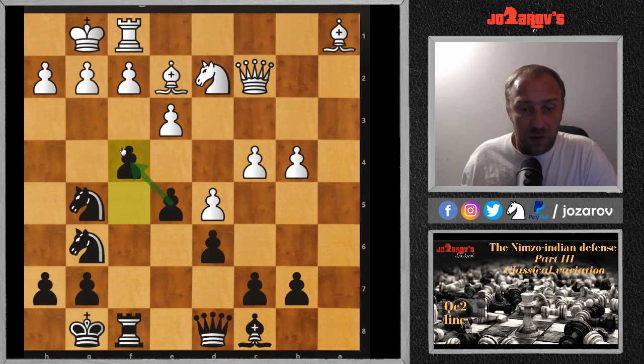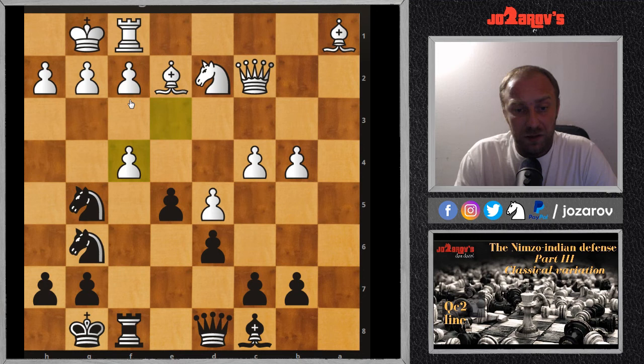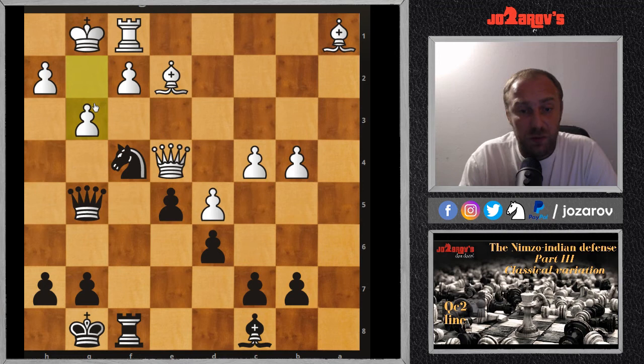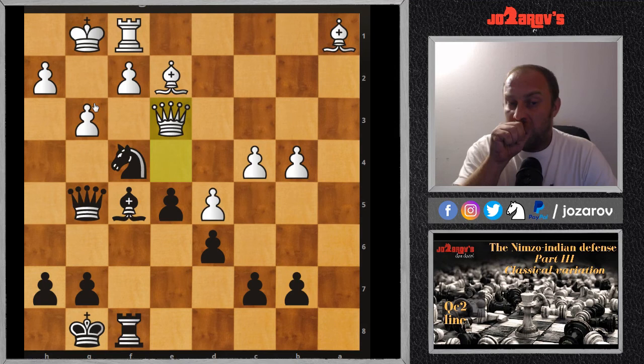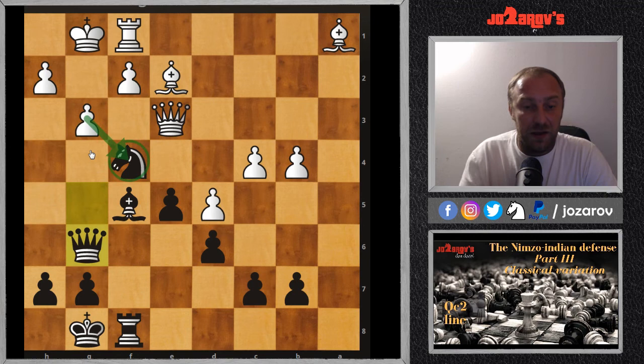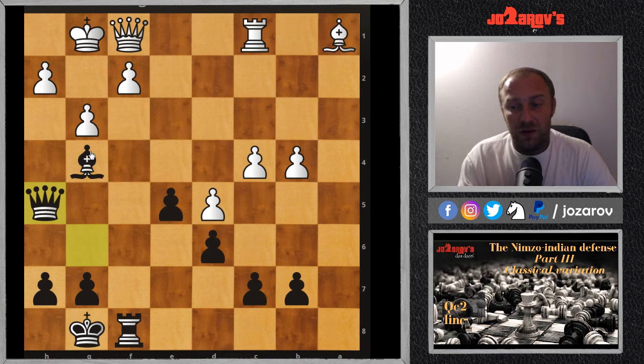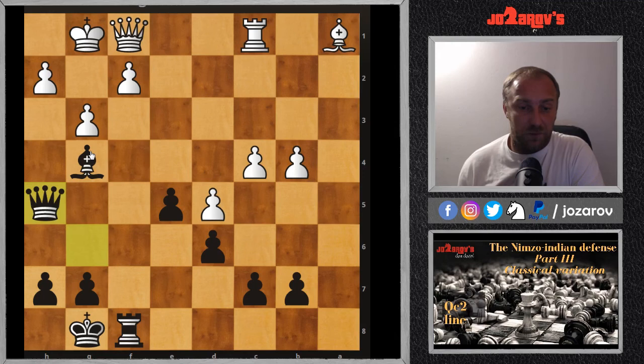The move f4 is a huge advantage for black because the coordination of the two knights is really excellent — they control very nice squares around white's king — and the bishop has a good diagonal with an open f-file to come. After Nexf4, Nxf4, the knight is really powerful. After Ne4 Nxe4 Qxe4, then Qg5 with an immediate checkmate threat, g3 was played by white to kick the queen, then Bf5, Qe3, Qg6 — the knight stays put.